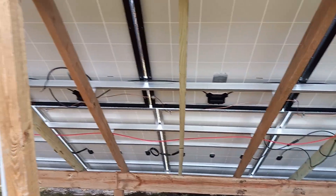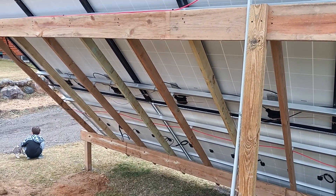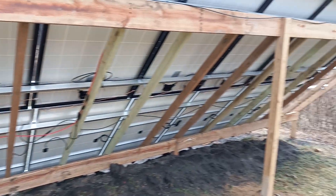Any questions, let me know — I'll try and answer as best I can. We'll go in and look at the inverters here in a second and see how things are working out.